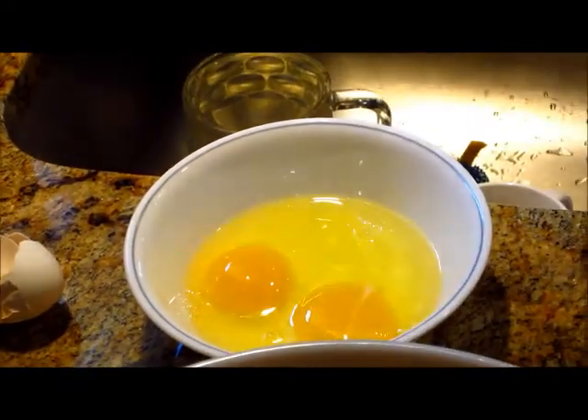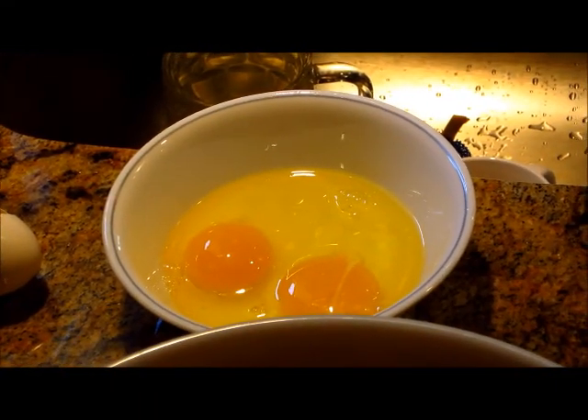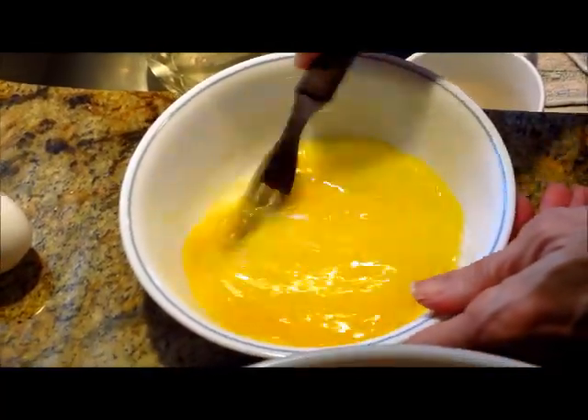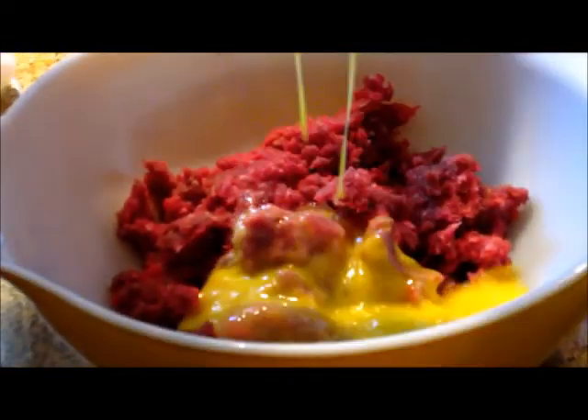Two eggs — we're going to crack those open in a separate bowl and go ahead and mix them a little bit, then we're going to add them to the hamburger mixture that we have started.